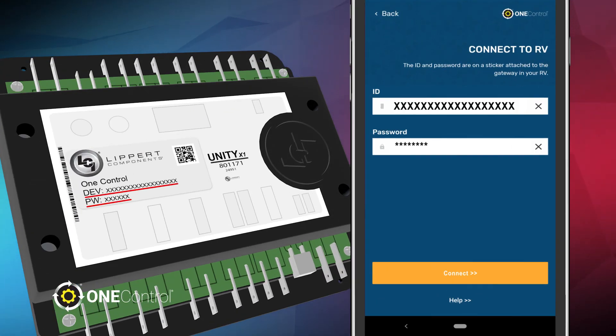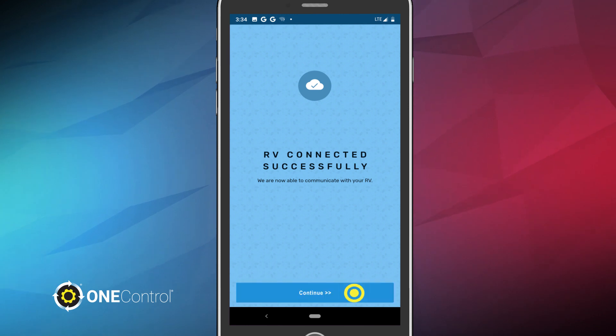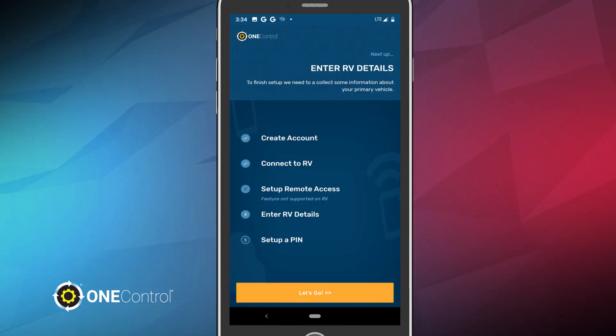Enter the ID and password provided on the gateway and click Connect. Another blue screen will appear, verifying that your RV has connected successfully. Now, let's verify your RV's details. Tap Let's Go.